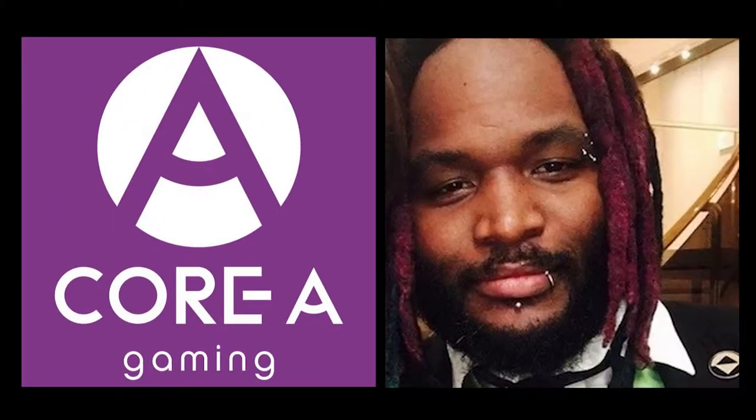Hello and welcome to Joystick 101. This is a show where I attempt to explain basic principles in esports as simply as possible. Before I get started, I do want to mention that any videos on fighting games I would consider supplementary to videos by Kore Gaming and Wooly Versus, who have been doing this for quite a while.